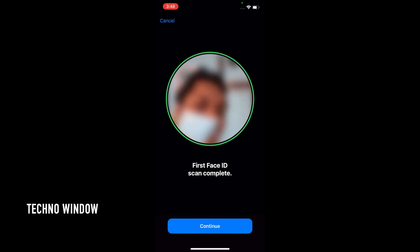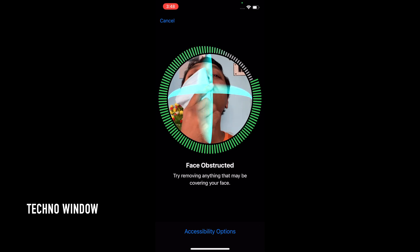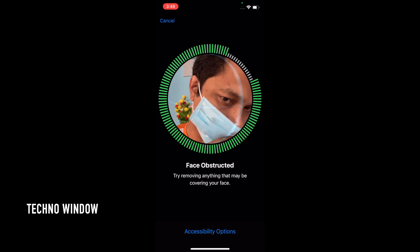Face ID scan complete. Tap Continue. Again, move your head slowly to complete the green circle.